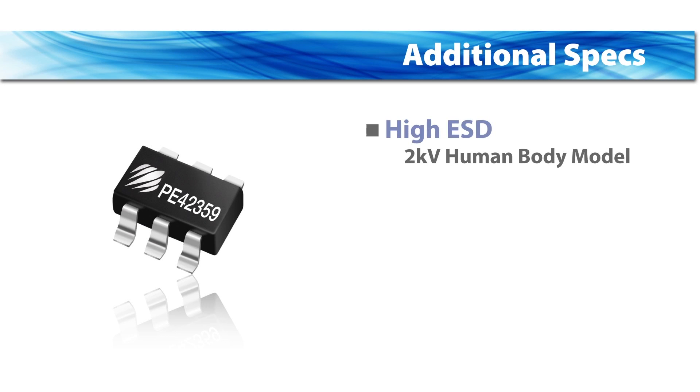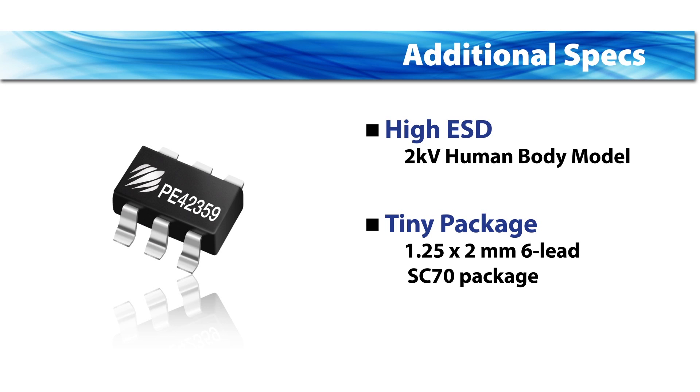Other key features include high ESD of 2 kilovolts human body model. It is offered in a tiny 1.25 by 2 millimeter 6-lead SC70 package.